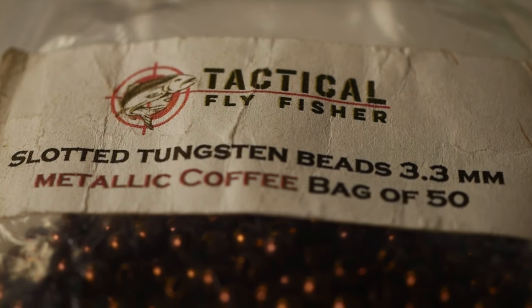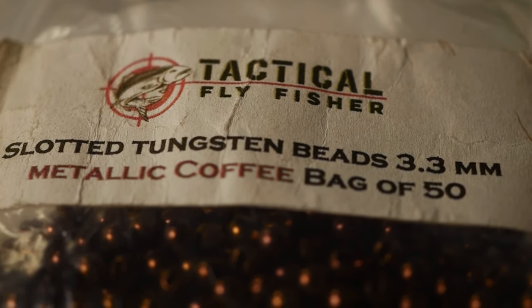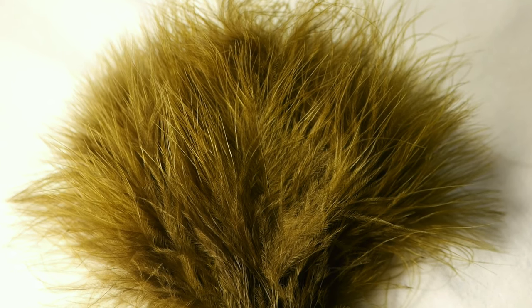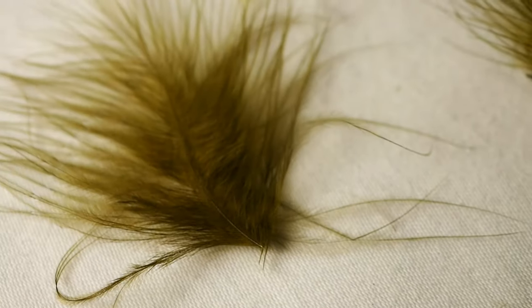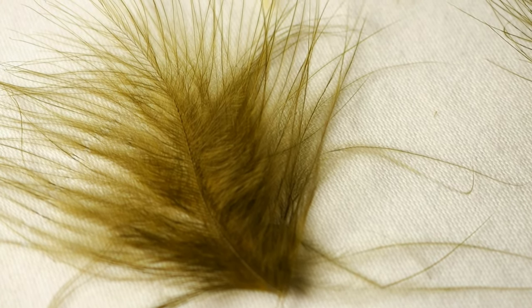On a number 6 2X shank hook, I use a 3.3mm tungsten bead. My marabou tails are always the upper half of a marabou strand. Once clipped, I tie it in the same length as the hook shank. This allows a narrow flow to the tail in the water, but also a pulsing out on strip pauses. It's subtle. This also removes parachuting of the bulk that slows the sink rate in the water.